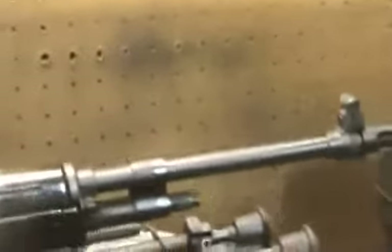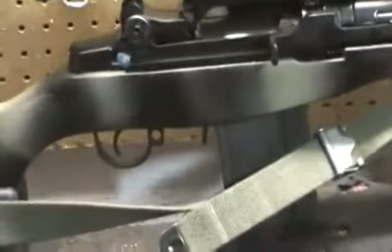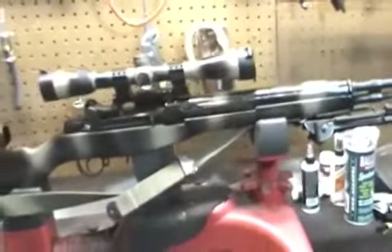A thin barrel — just some cheap Springfield carbon steel barrel, not chrome-lined. And if you spend $3,000 or $4,000 on one of these, how much better are you really going to get? You've got to ask yourself that.